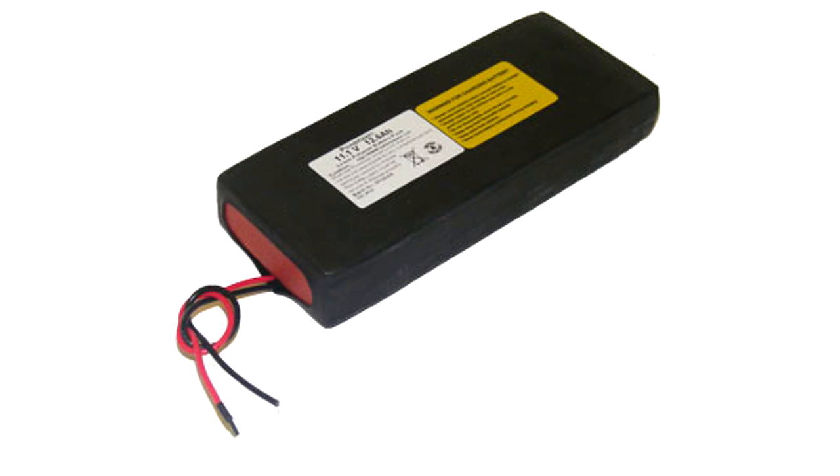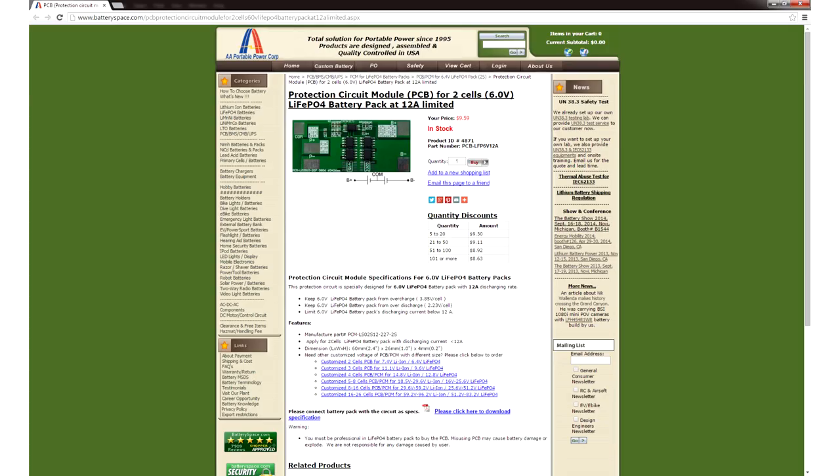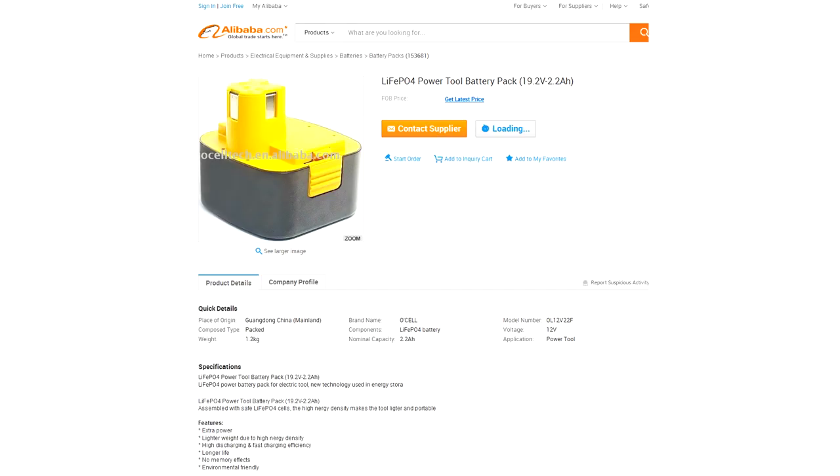Another option you should look at is lithium iron phosphate batteries. These are kind of like LiPo batteries but without the Michael Bay explosions. You still have to charge and discharge them carefully using appropriate circuitry, but if you make a mistake you'll just permanently lose some battery capacity. The downside is that they're a little heavier than LiPo, and they're typically used in lightweight robots, power tools, and radio control toys because they're really good at delivering high amounts of power in a small lightweight form factor.